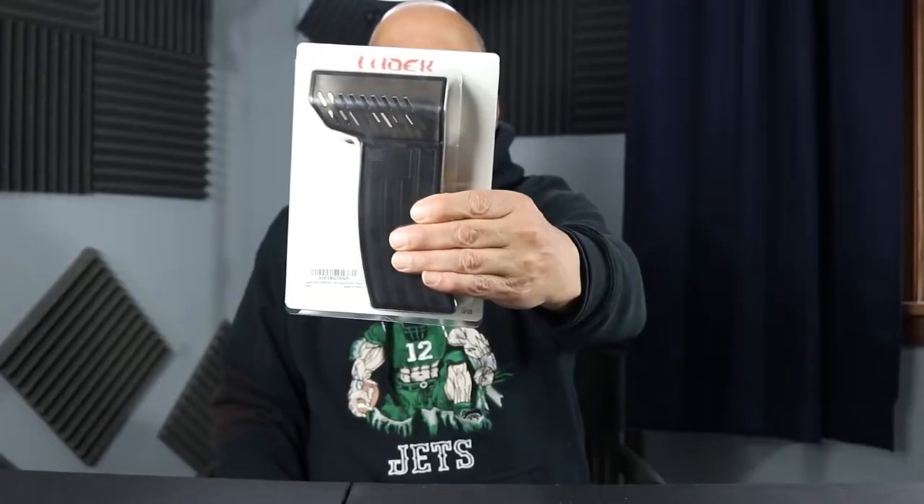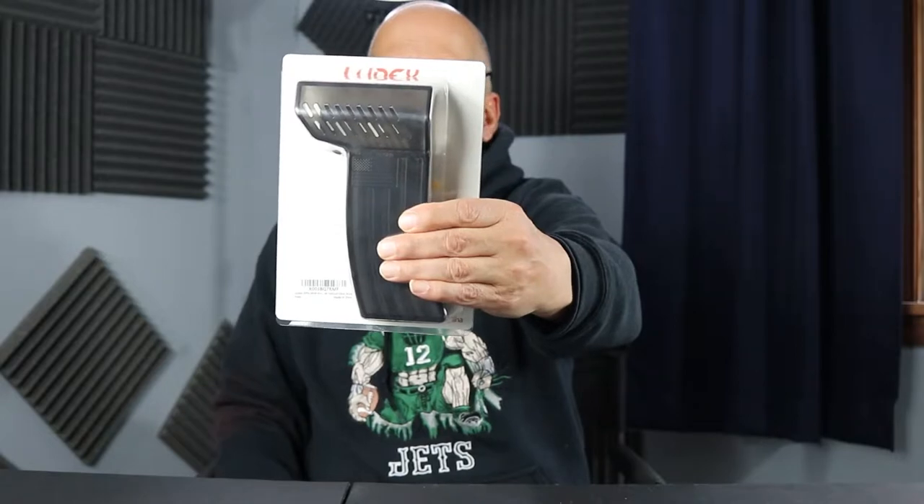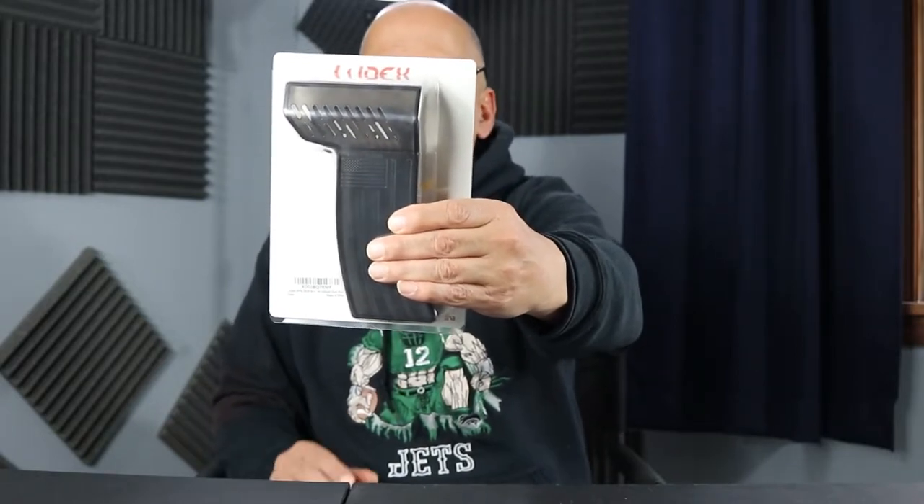Welcome back to Nothing But Products with Gil Q. Today's product is the Ludox Brass Catcher — a tactical shell catcher that saves your brass for reloading. It's suitable for an AR-15. I'm going to go over it with you and place it on a .22 rifle as best I can, so let's get to it.